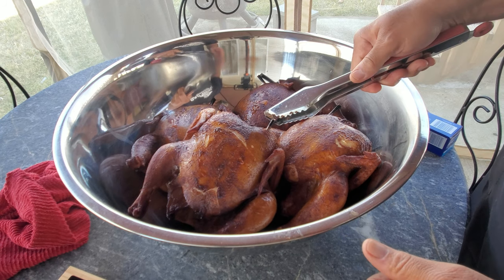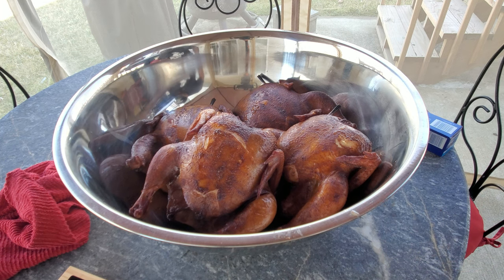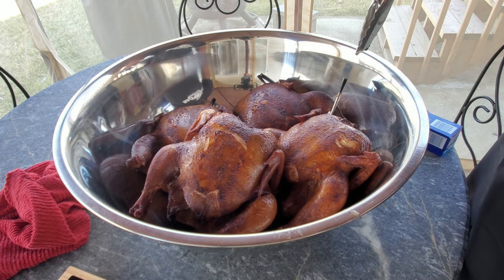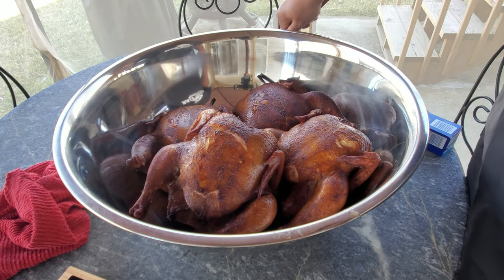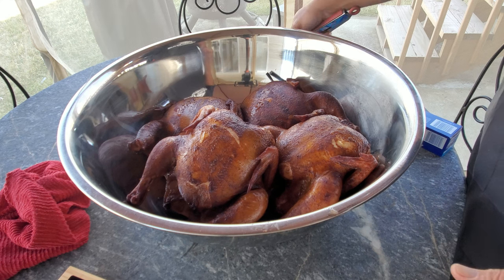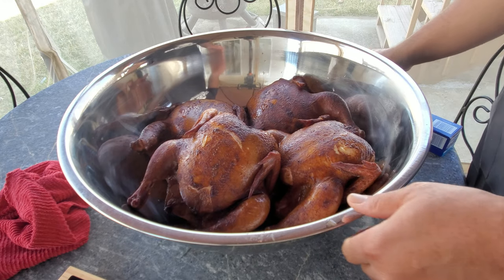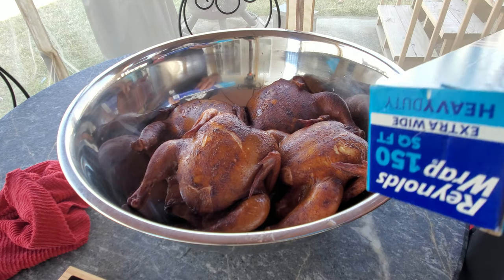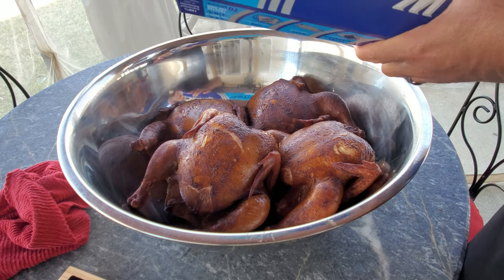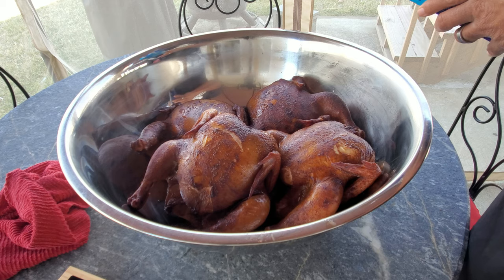Here are our chickens. I'm going to pull out our probes — dropped one on the ground, I'll have to find it later. As I pull these probes out, I've got fountains of juice everywhere. Now what we're going to do is cover this with foil and let it rest so the juices go back into the chicken. We're going to let it cool down before we pull it, so hang around and we'll pull this as soon as it gets cool enough to handle.